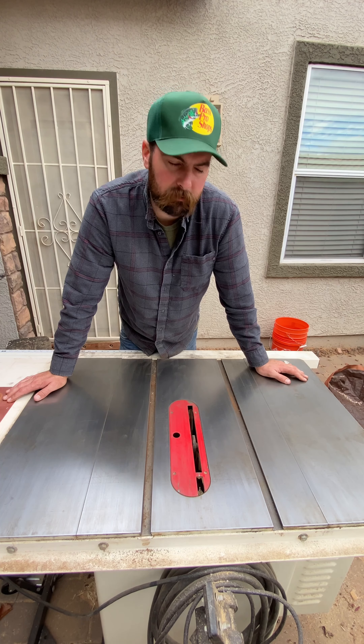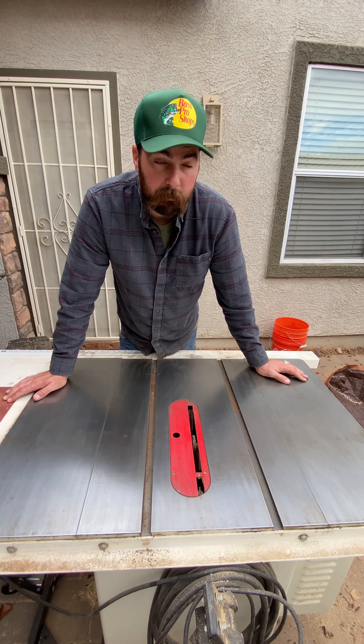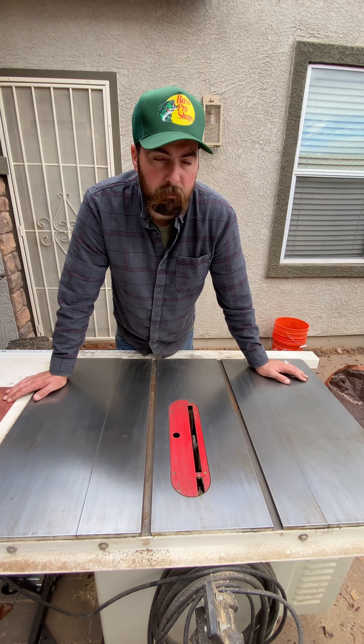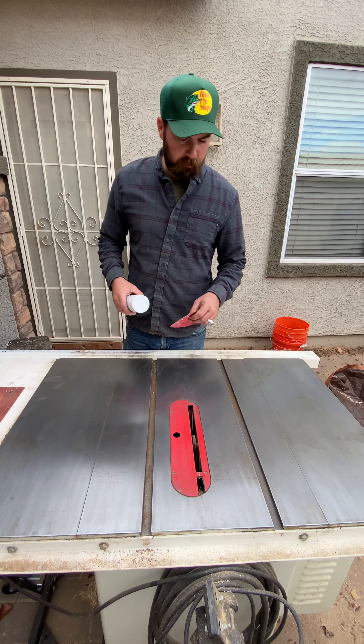At this point I'm pretty happy — this is pretty smooth, all the major rust issues are gone.